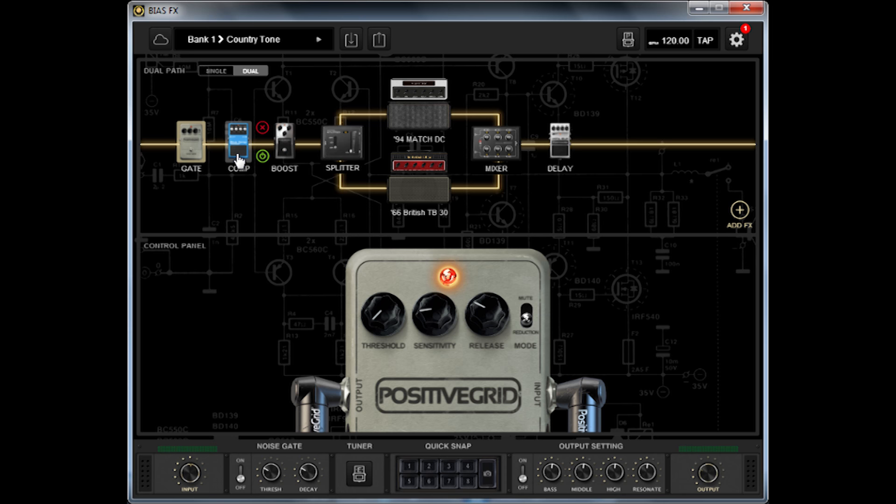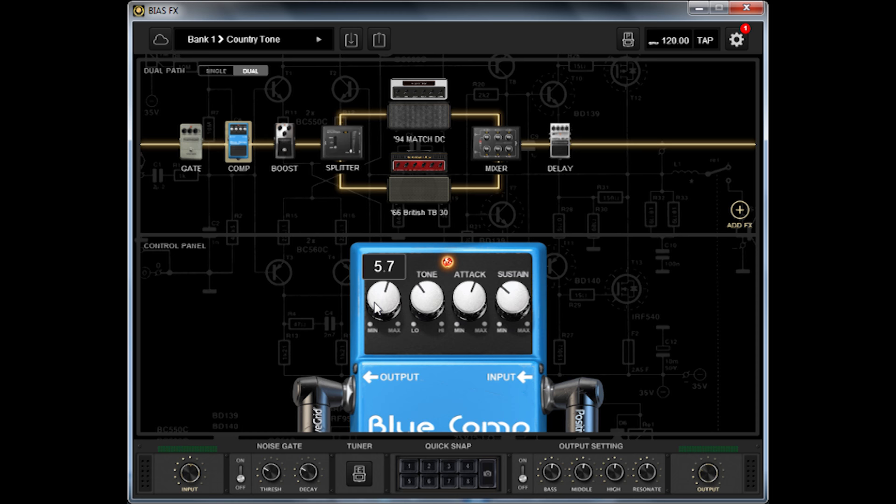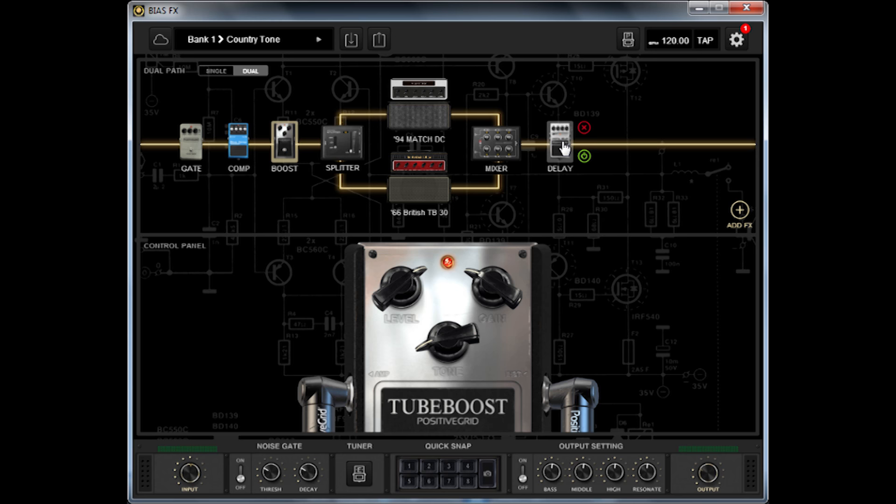I added a CS3 compressor, which is a pedal that I use in real life. I really like it and this one sounds very similar to the original one. I have a tube boost to fatten my tone in a subtle way, plus a short delay.